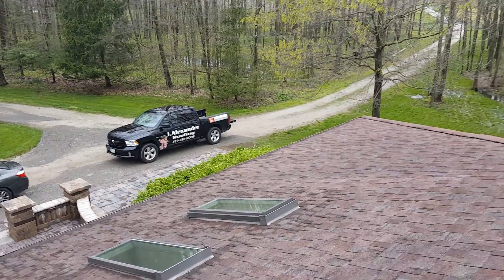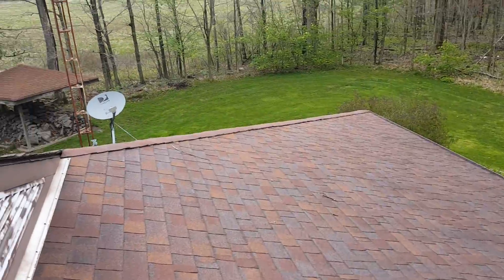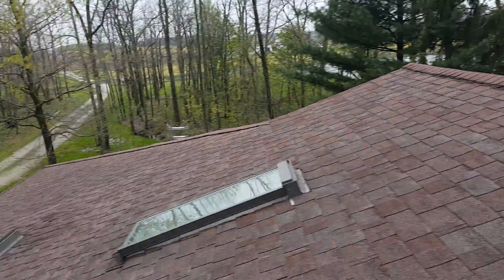Hi, this is Joe with Jay Alexander Roofing here at Township Road 251, Finley, Ohio. I'm here today performing a video inspection of the roof and also going to take a measurement for the purpose of an estimate.